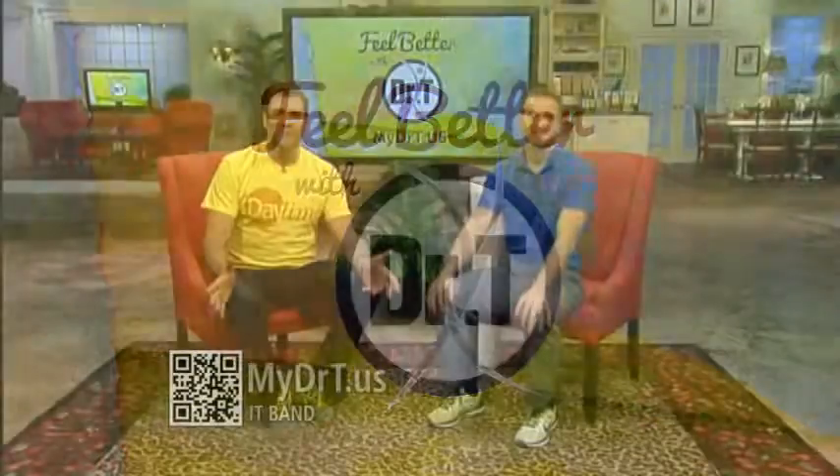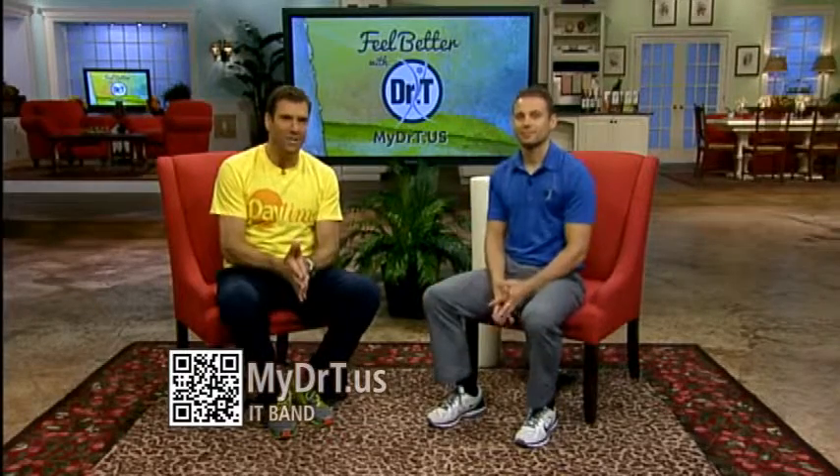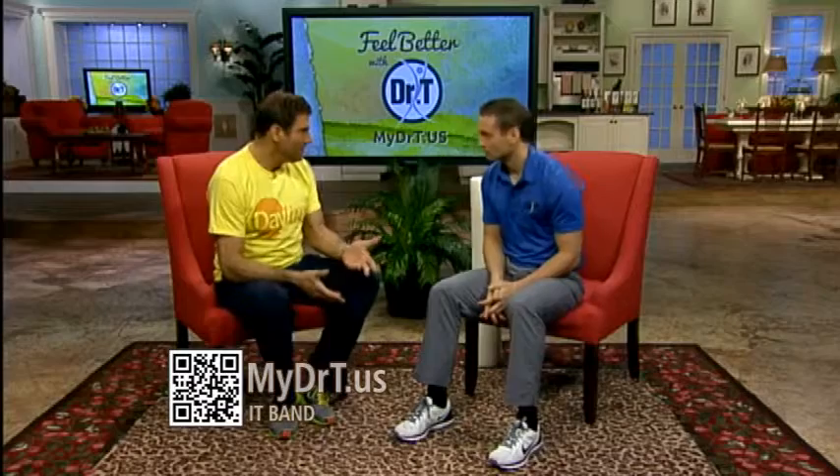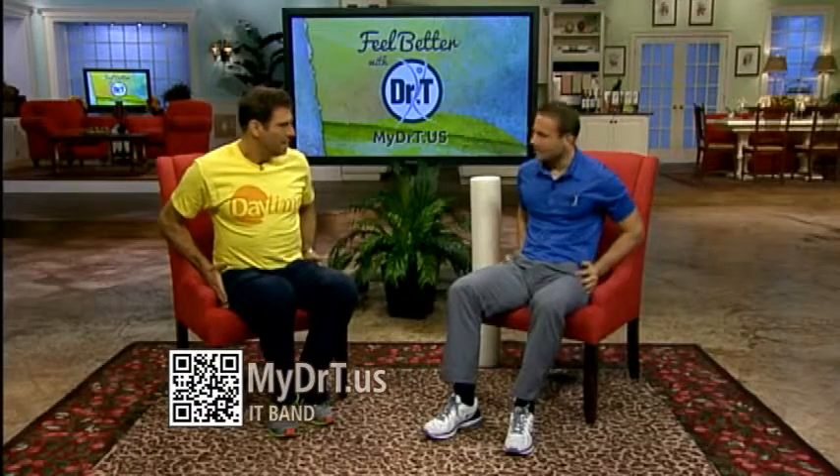Time to feel better now with Dr. T, and right now he's tackling a syndrome called IT band, which a lot of runners and bikers get. A lot of endurance athletes, but also people who sit all day — when we sit we just close down this compartment right here, and you get a lot of tightening in this area.